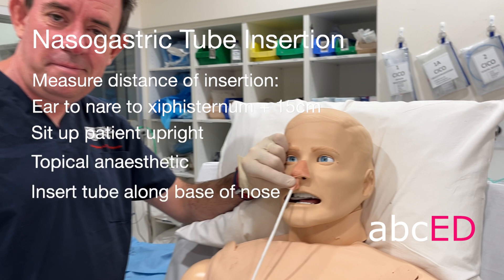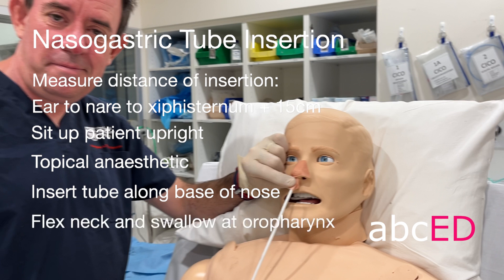Insert the tube along the base of the nose, and then at the oropharynx, flex the neck and ask the patient to swallow. They can swallow a glass of water at this point if it's difficult. Aspirate to confirm position, then connect to free drainage and tape.